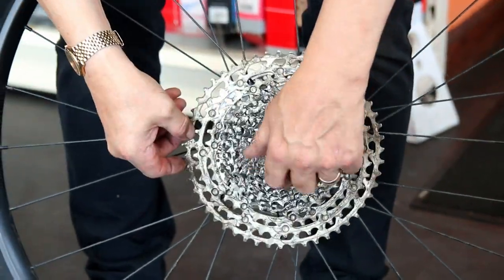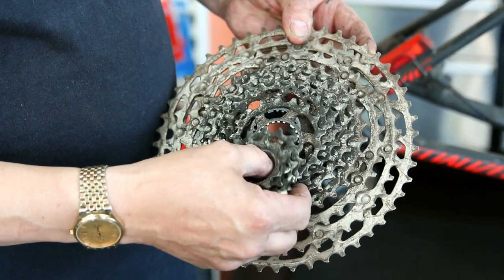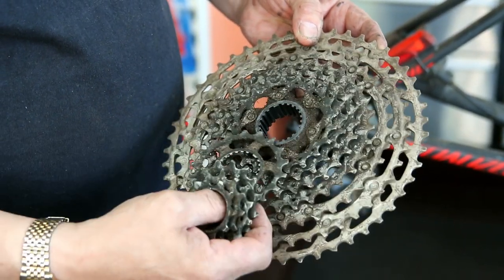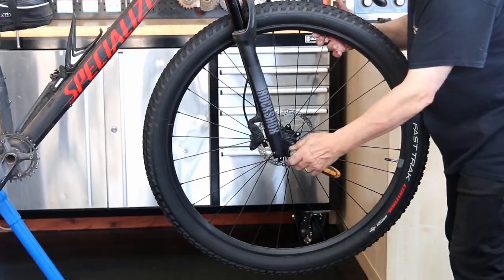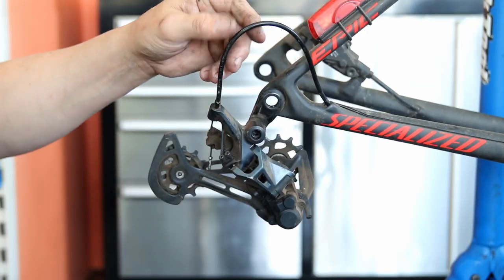We're also going to give this bike a nice clean-up along the way. Just like washing the tyres down where I spotted that puncture, I can often spot things just by having a tactile clean of a bike and spotting issues all the way along.